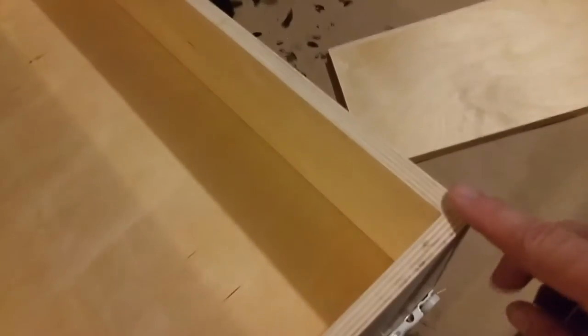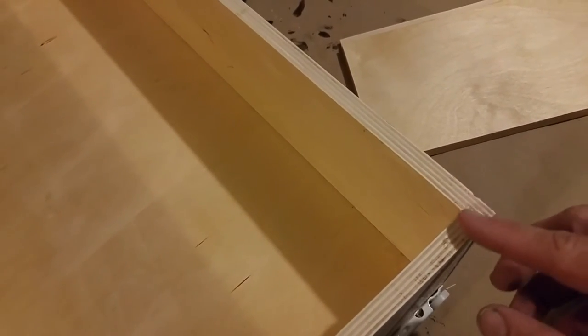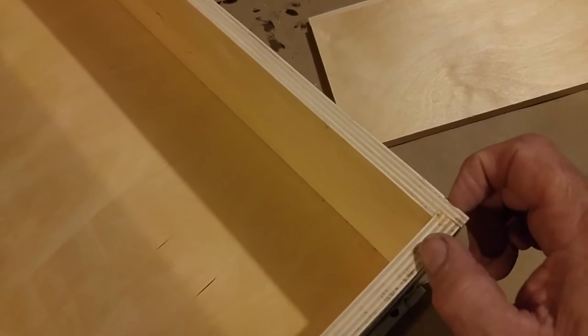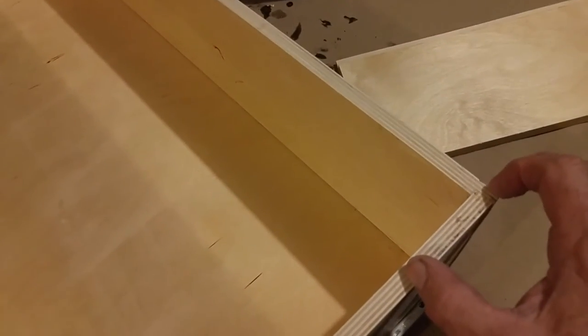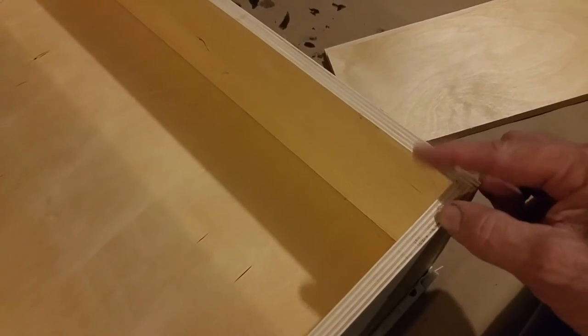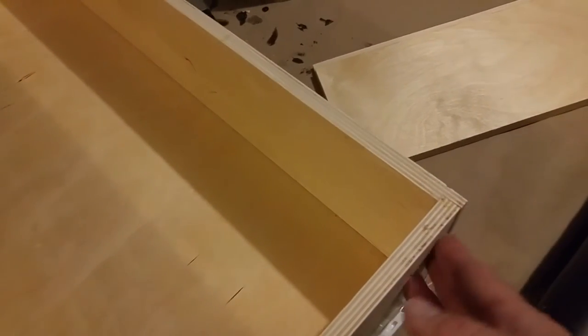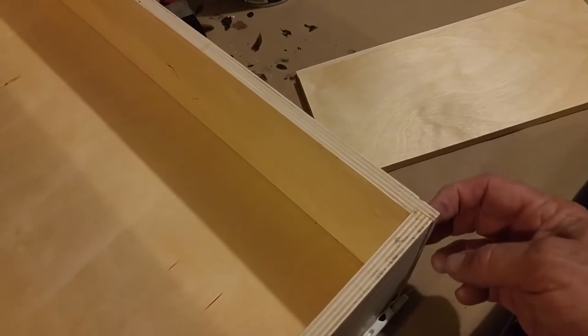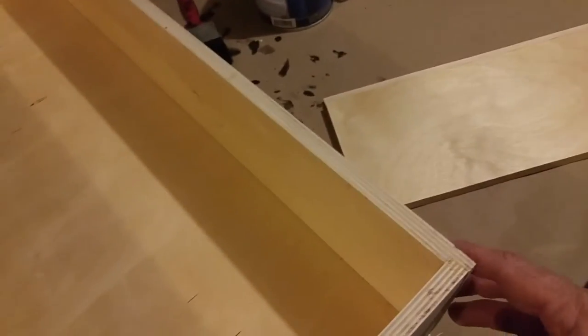Every edge of the longer piece is also routed with the dado. So I just take my square, put it in here to hold it square, and take my pneumatic nailer with a one inch nail. The reason we don't use a really long nail like a two inch is because this material is very thin and nails have a tendency to wander as they go through the wood. With a one inch nail centered properly, it's not going to have enough time to wander out and start poking through the sides. It's the glue that's structurally holding it — the nail is simply so you don't have to put clamps everywhere.